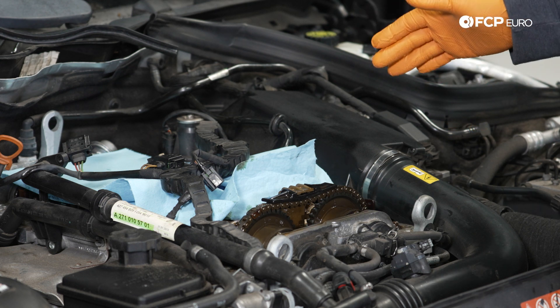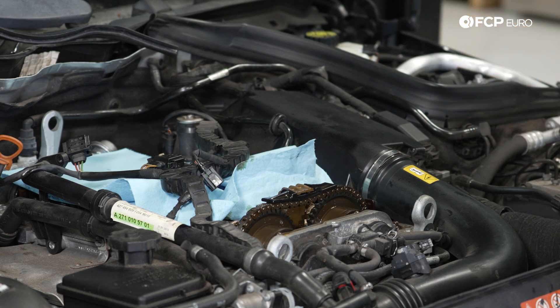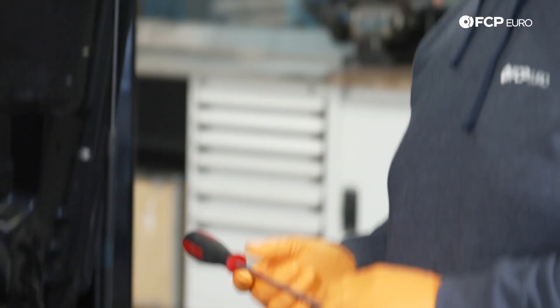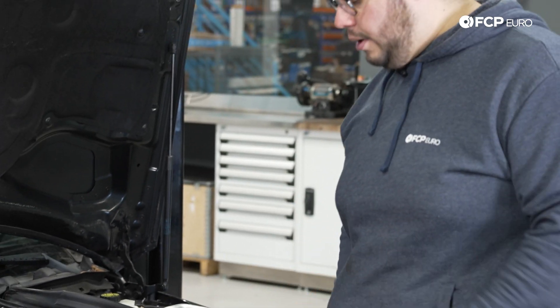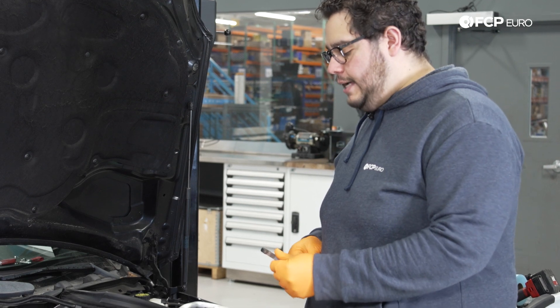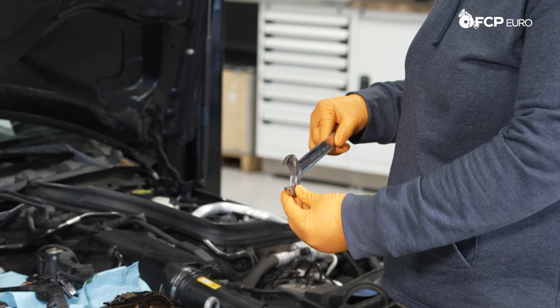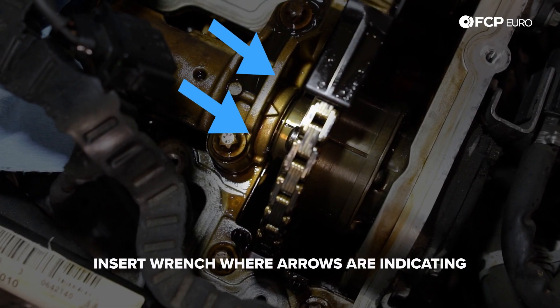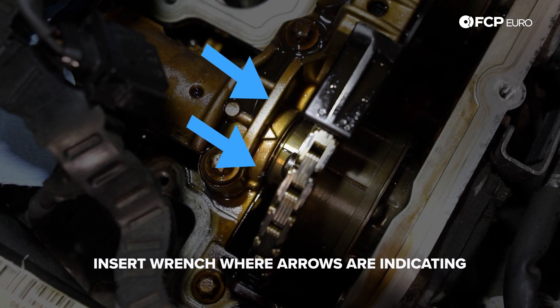We're in the middle of a valve cover DIY which you'll be seeing shortly, but to do this check it's actually fairly simple. You're going to need a 27mm socket — I'm using a deep 27 with a half-inch drive ratchet. I have a long screwdriver that I'm going to feed into my spark plug tube hole — obviously remove the spark plug first — and then I have a homemade 32mm wrench that I've thinned out over time for other jobs, which will fit nicely around the intake cam and exhaust cam as well.